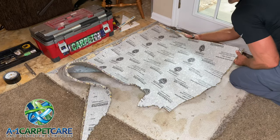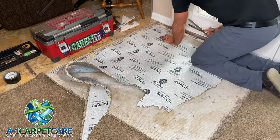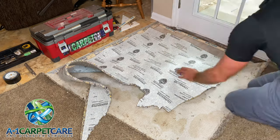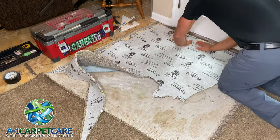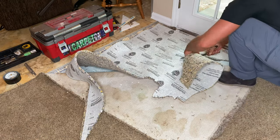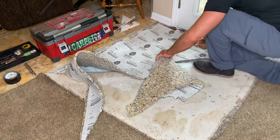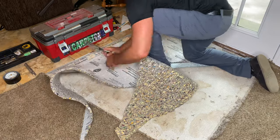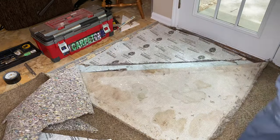Now you can see I've taken a piece of padding — this particular type is Stain Master, which has a plastic protective coating on top to prevent urine from seeping down into the padding in case a pet has an accident. And if you see the back side of that carpet, you can definitely tell pets have been there.